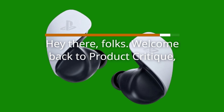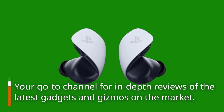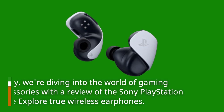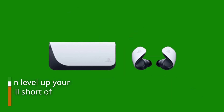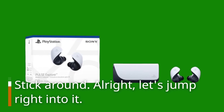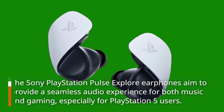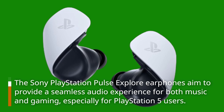Hey there folks, welcome back to Product Critique, your go-to channel for in-depth reviews of the latest gadgets and gizmos. Today we're diving into the world of gaming accessories with a review of the Sony PlayStation Pulse Explore true wireless earphones. Let's see if these earphones can level up your gaming experience, especially for PlayStation 5 users.